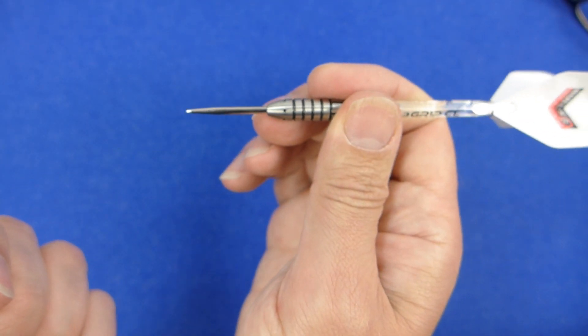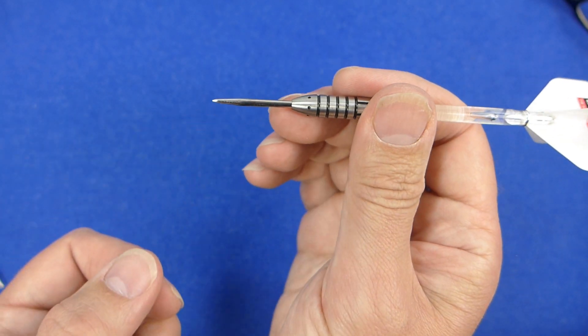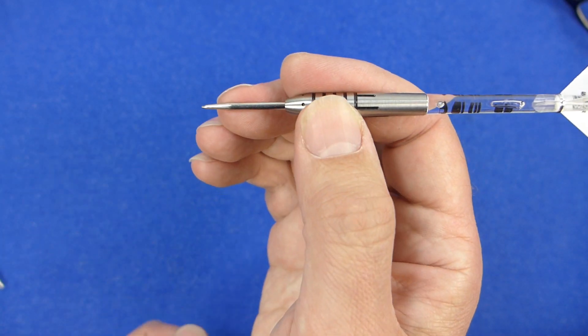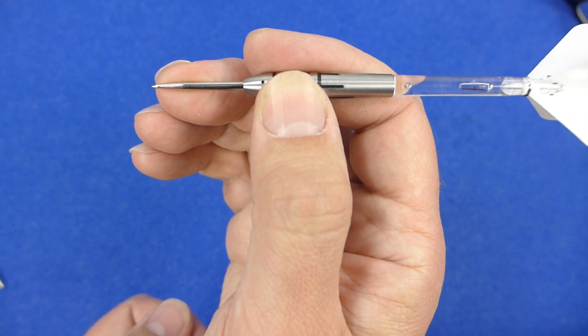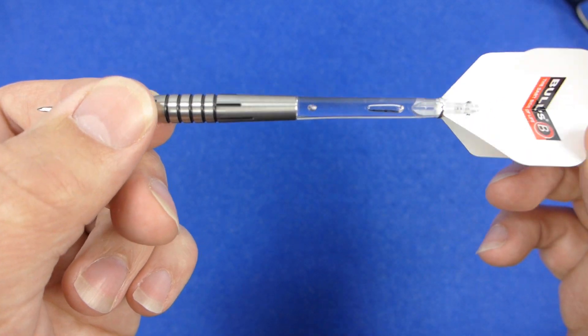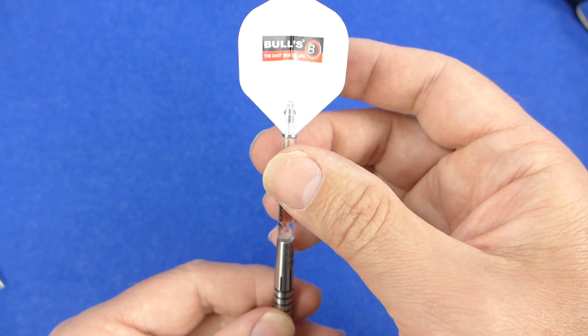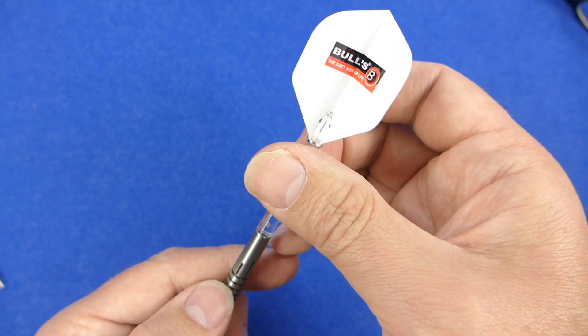I feel a little bit of grip off the little grooves at the end but I think I often find the tip is quite comfortable. That chunky feel kind of suits me as a front gripper. And these are very nice clear stems and Bulls standard shape flights.